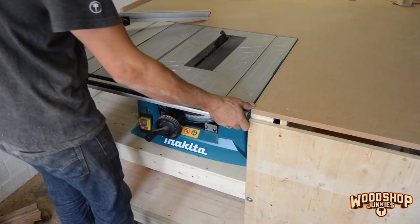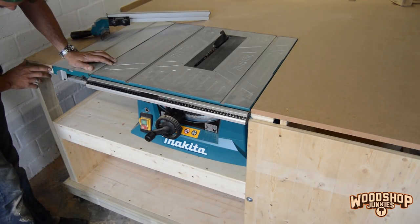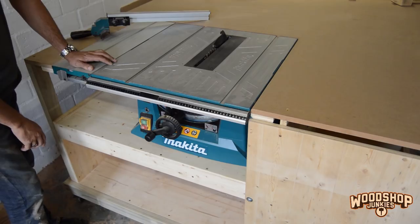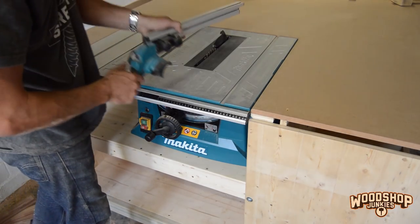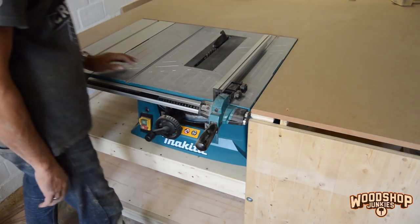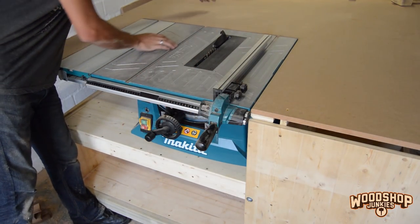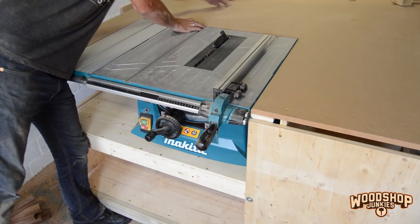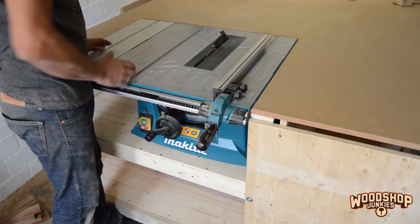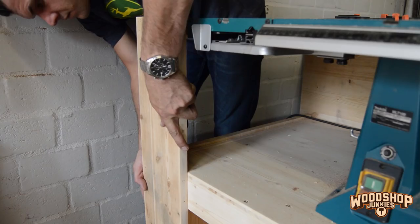With the table saw fixed in place, I'm going to fit one last piece of paneling over here, then take this rail that the fence runs on and extend it to run all the way to the edge of the table. Then the slots on the bed I'm going to extend maybe another three to four hundred millimeters so that my mitre gauge and crosscut sled can follow all the way through to the saw blade.